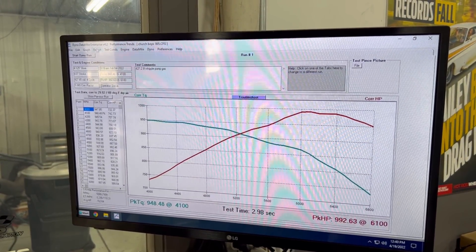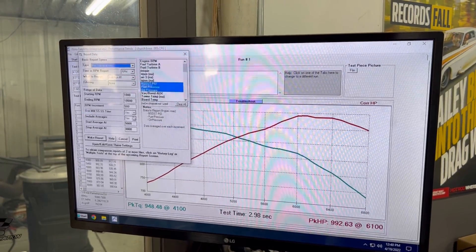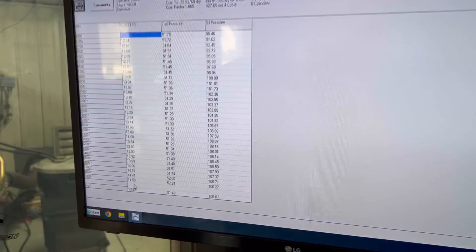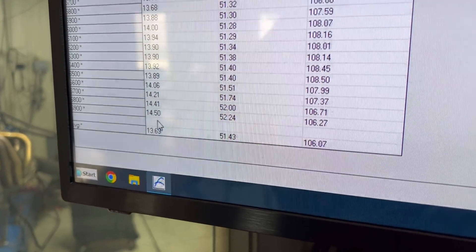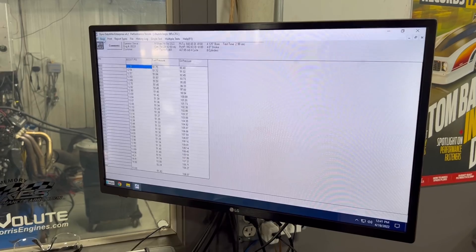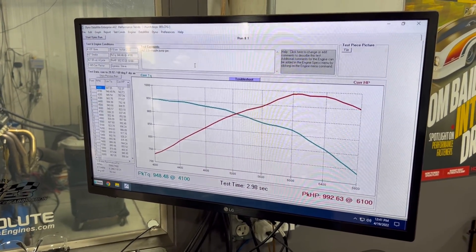We can take a look here real quick — 14 and a half pounds of boost right there. Everything looks real good. Oil pressure is good, fuel pressure is excellent. That's a nice looking graph.